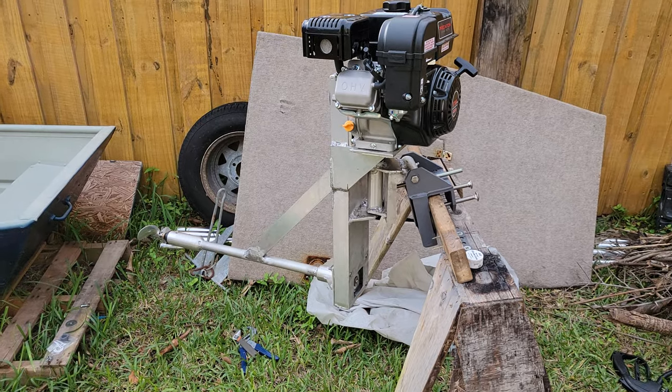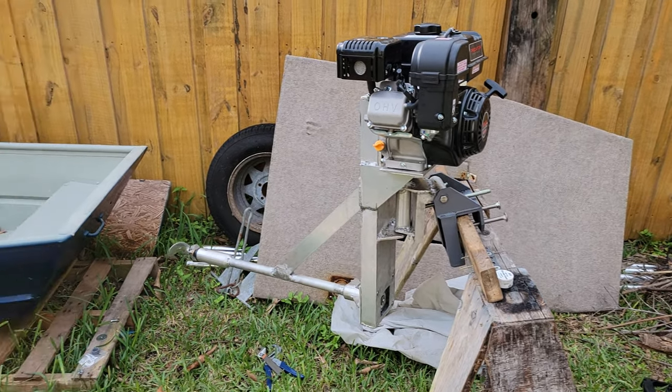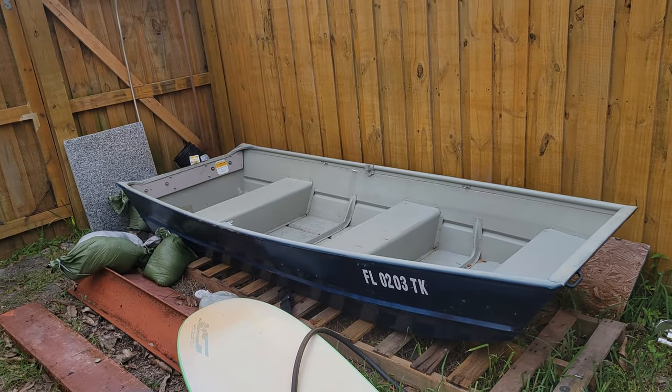This was the very first dry run, very first time I started it. It started on the first pull. Ready to go on my boat.